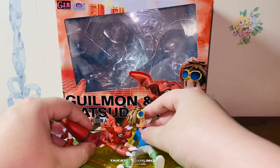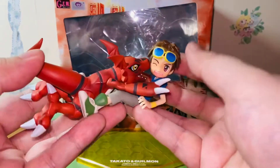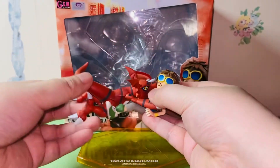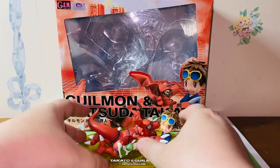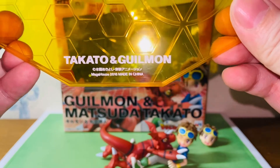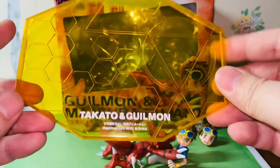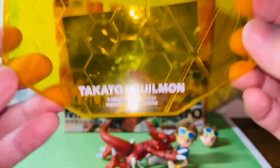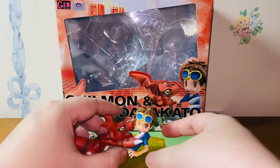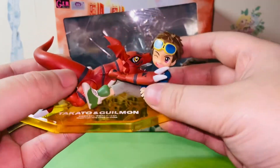There are many poses you can do between Takato and Guilmon — you can display them separately, or as shown on the box they can have a little cuddle, like so. This is how I plan to display this figure. As for the base, it's a yellow base that says 'Takato and Guilmon, Mega House 2016, Made in China.' Even though it's a re-release, they gave us an identical figure and did not update the base to show 2020 — it still shows 2016, which is a bit weird, but I get it: they wanted to save costs.